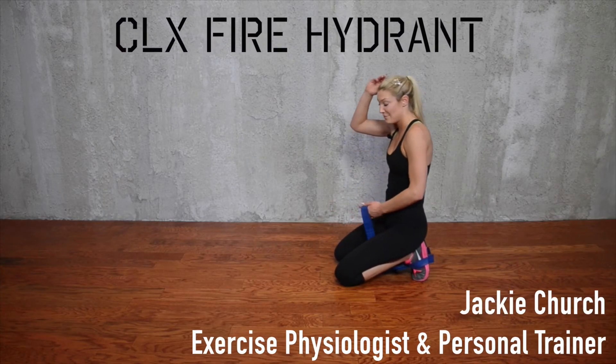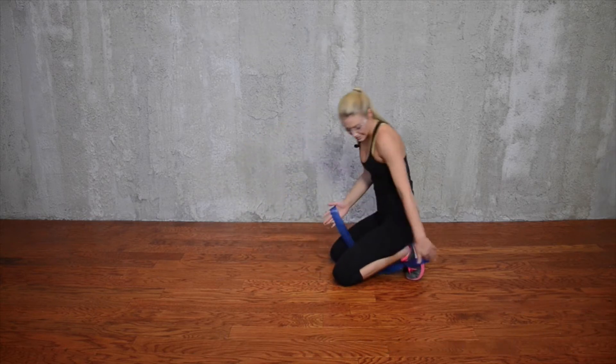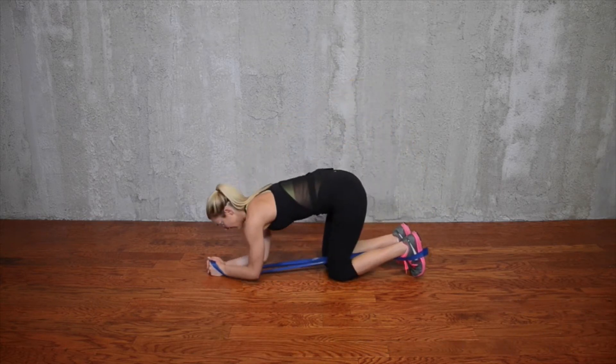This is the CLX Fire Hydrant. I'm going to place the distal ends of the CLX underneath my feet. The center is going to come between my legs.